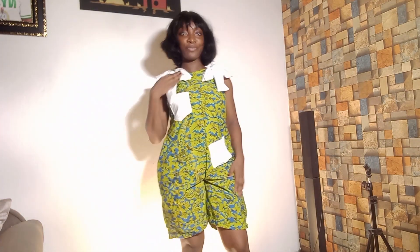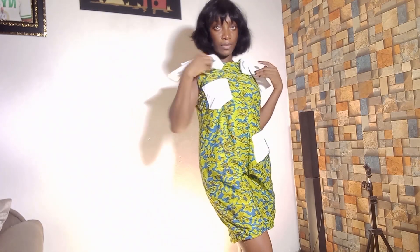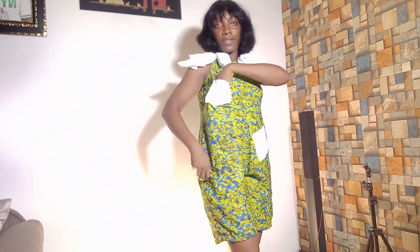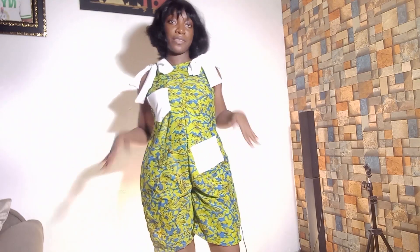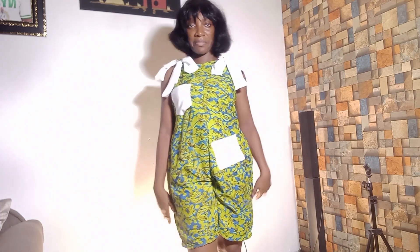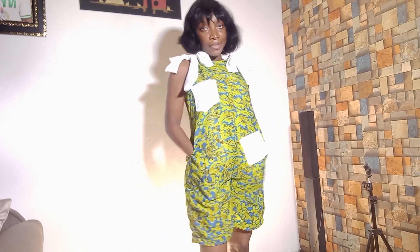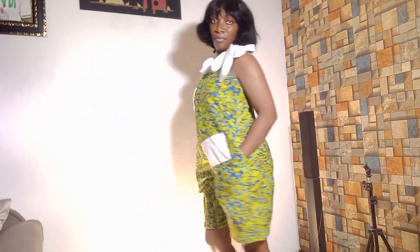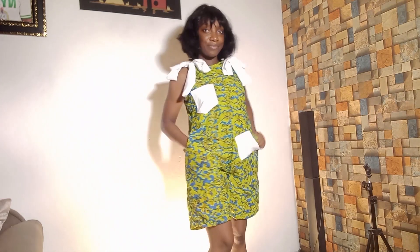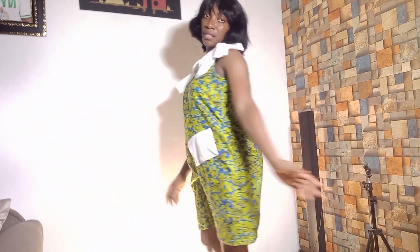You can use whatever fabric of your choice and make it as long or as short as you want. This brings us to the end of today's video. If you've watched to the end and haven't subscribed to the channel, please subscribe. Let me know in the comments if you found this helpful and turn on the notification bell so you'll be notified when I post a new video. Thank you for watching, love you and bye!